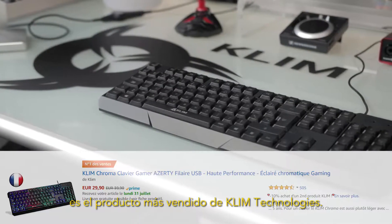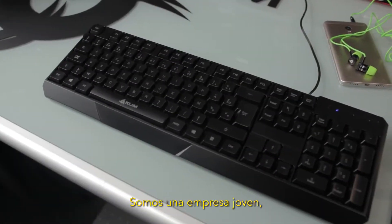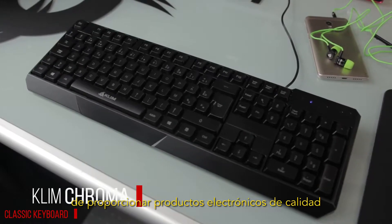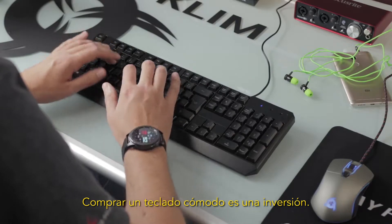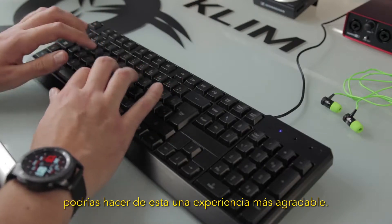Klim Chroma is the best-selling product of Klim Technologies. We are a young company, a small team of Europeans with the goal to bring quality electronics at a fair price. Buying a comfortable keyboard is an investment. You spend hours every day typing — you might as well make it enjoyable.